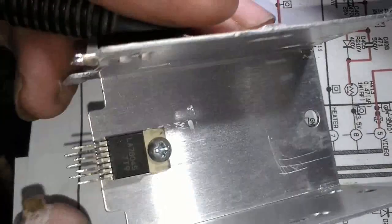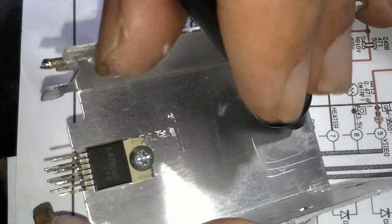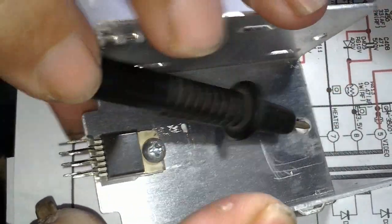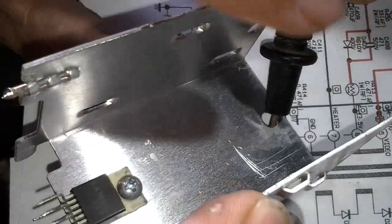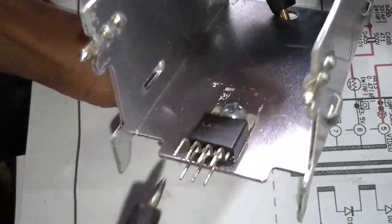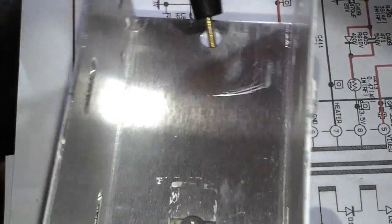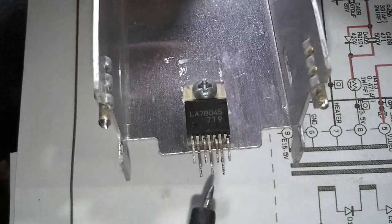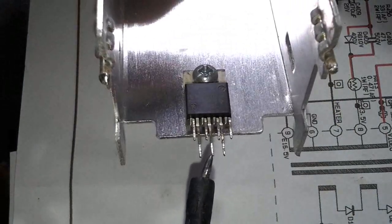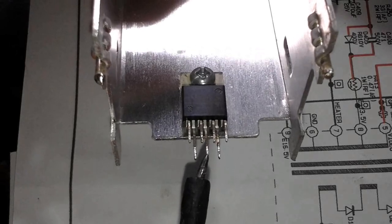I'm going to put the black probe on pin 4, which is the dissipator pin. The dissipator is pin 4. Pin 4 is the middle pin, because it is soldered to the heatsink on pin 4. I'll show you — look, pin 4. You see here? Pin 4.